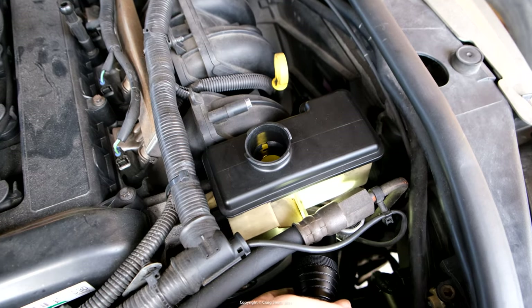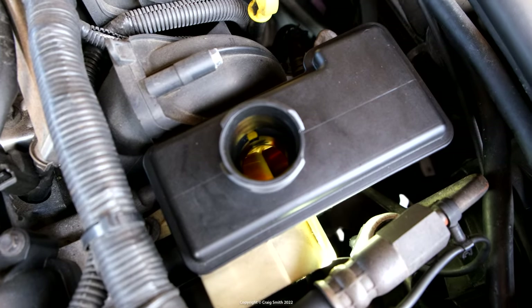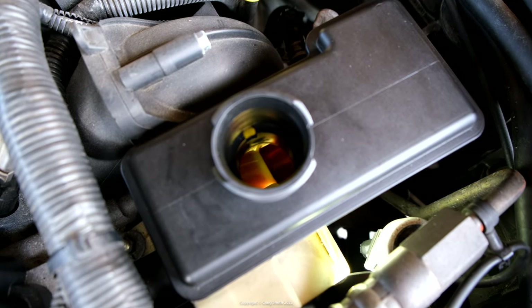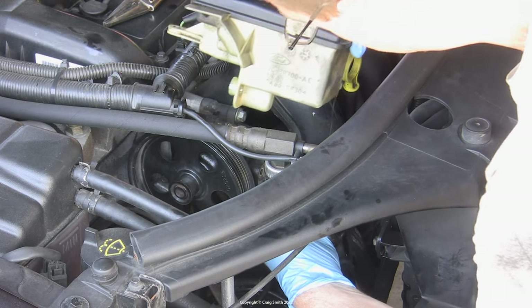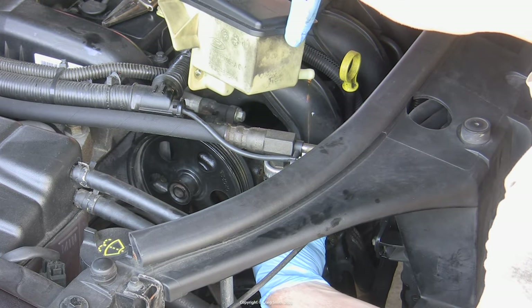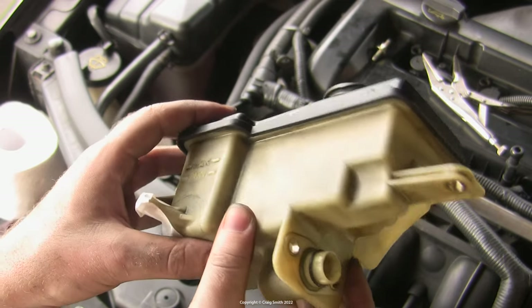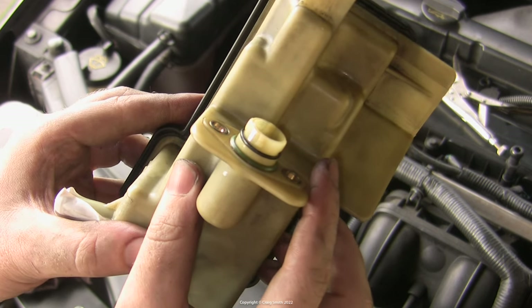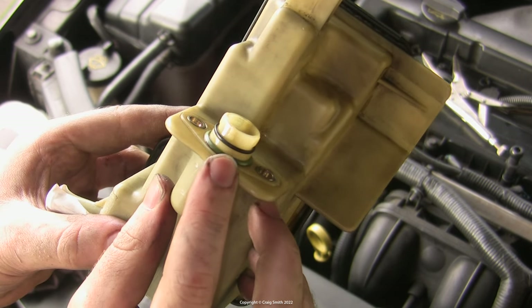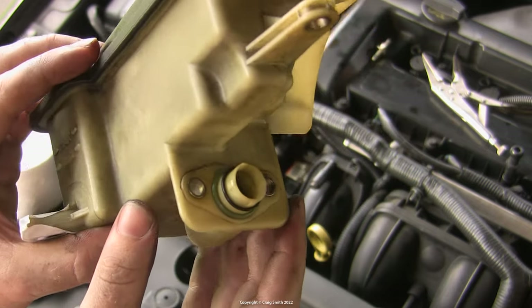You can repeat that multiple times if you really want to flush it out thoroughly. If there's a lot of contamination though, you might be at the point where you need to replace the hose, depending on what failed and how bad it is. There is a filter in the steering pump tank which you replace by replacing the tank itself, which is a separate part number. If you want to see how to do that, see my video on replacing the actual pump, because it's part of that process.